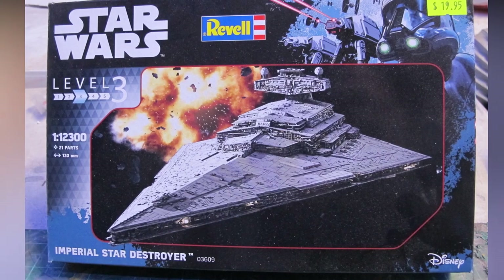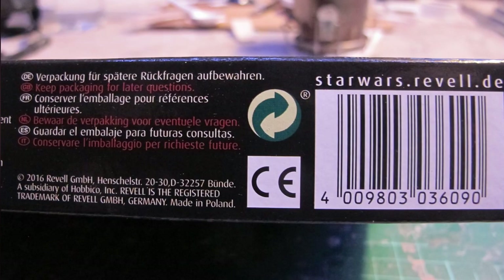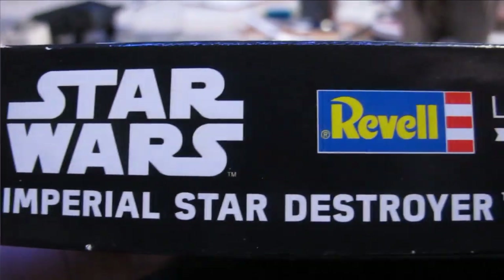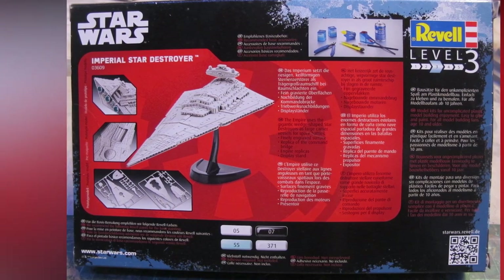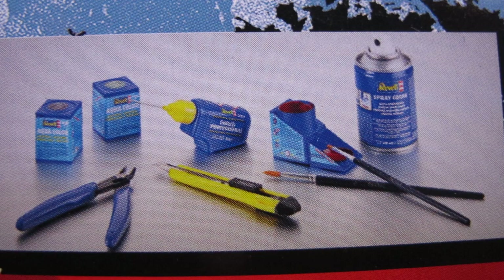Hello and welcome to another modeling video. This is Alan from the Makana Manor YouTube channel with another model video. Today we'll be unboxing, building, and reviewing the Revell Imperial Star Destroyer in 1:2300 scale.